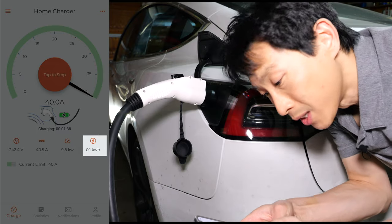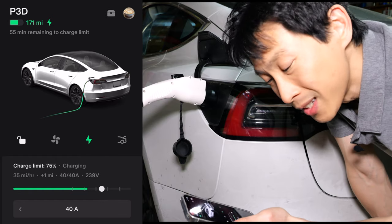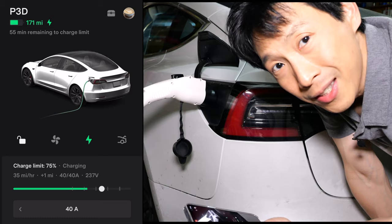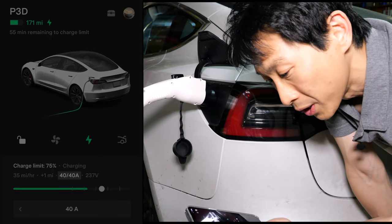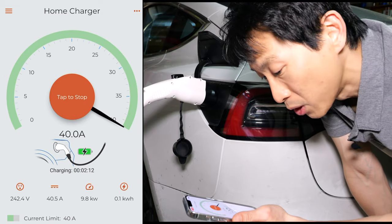Let's double-check this on the Tesla app. The Tesla app doesn't tell me how many kilowatt-hours it's charging at — it does it more in terms of miles per hour. But it does say it's 40-amp charging at 238 volts, while the charger itself reads 242 volts.